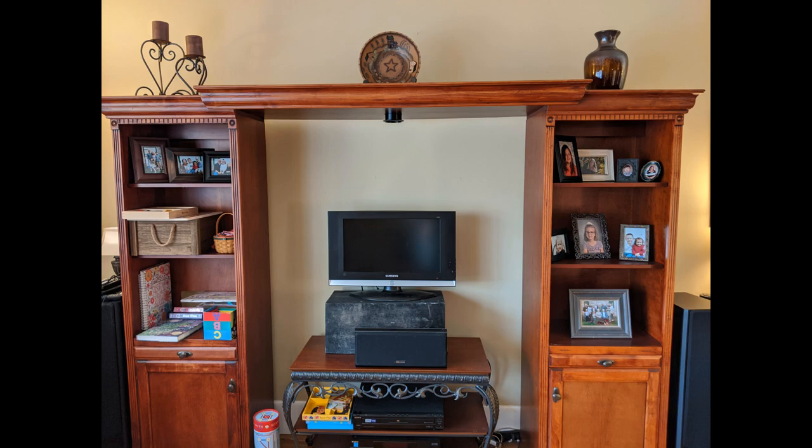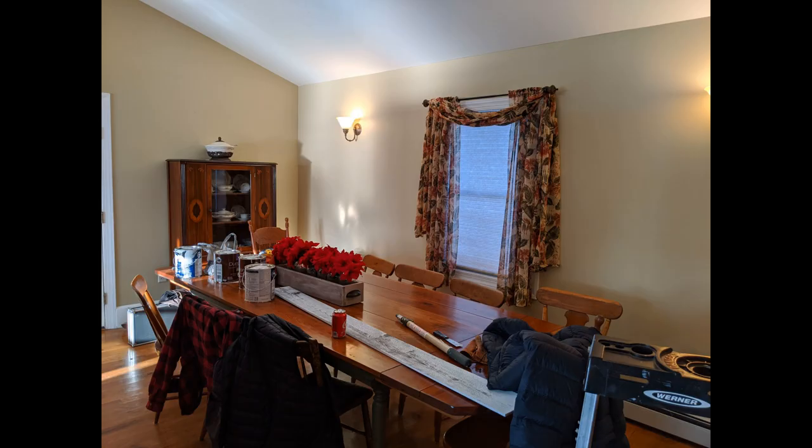Finally, the day came that we were ready to paint the room. "You sure you got the color right this time?" Yes I did.